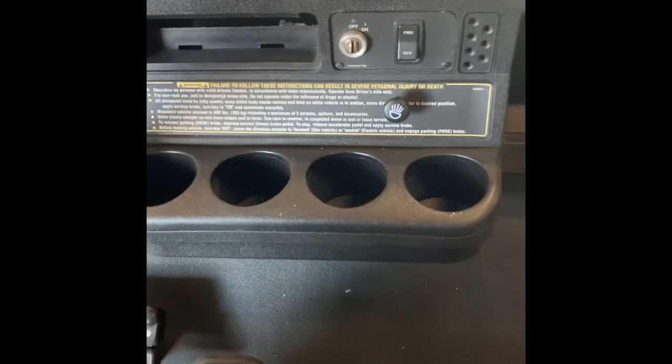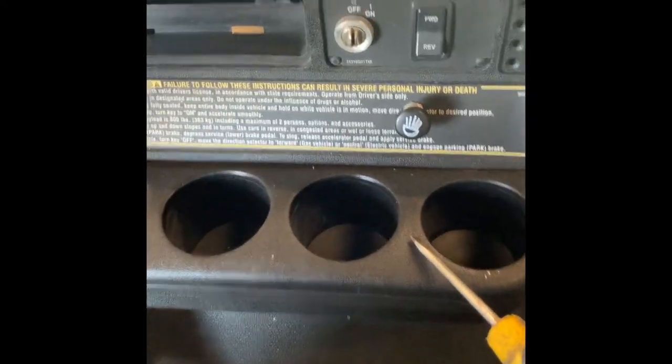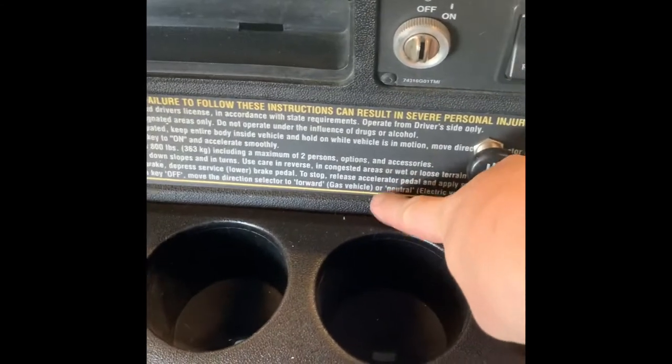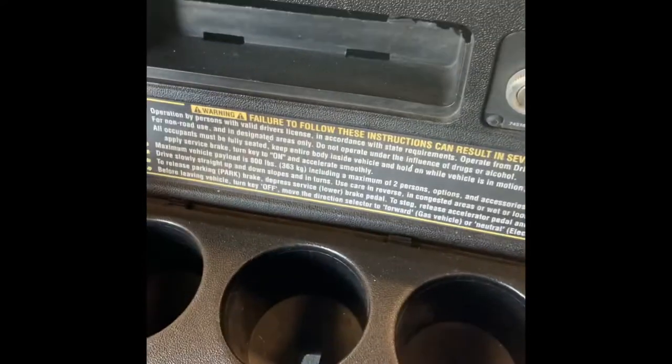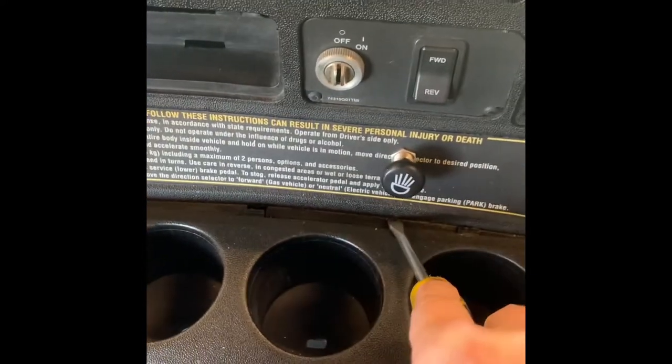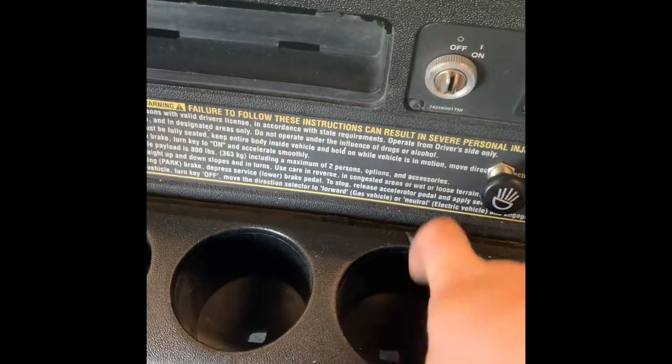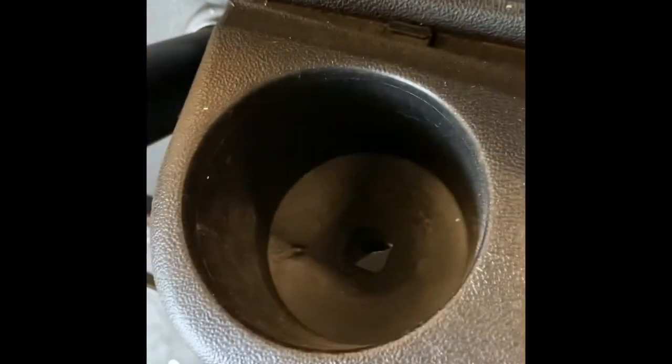The dash looks like this. What we're going to do is pop out this cup holder. In order to do that, we just put a screwdriver right here, and you push with your hand against this to pop it out. Push the screwdriver forward, and I pulled the cup holder backwards, and as you can see, these tabs are now out.